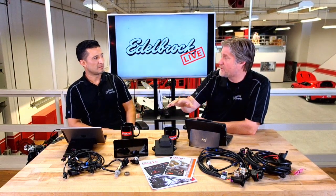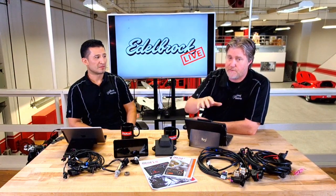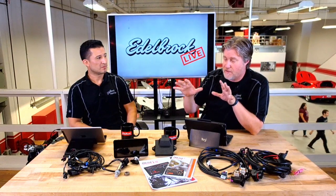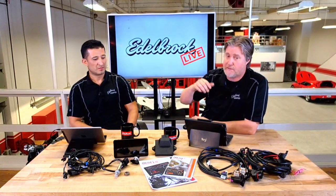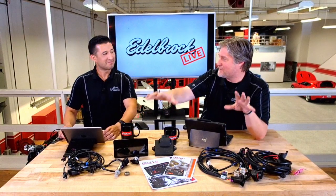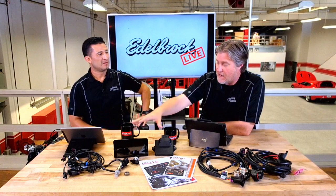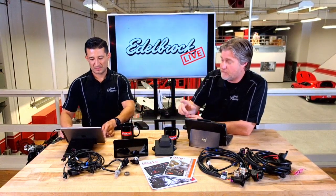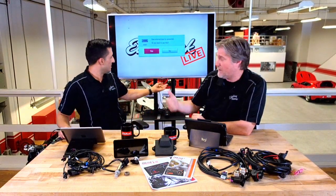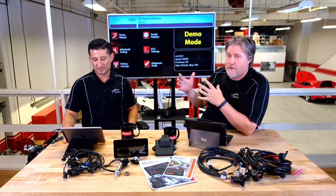It's got the self-tuning function, just like our regular ProFlow 4 kits — it's actually the same hardware used on our ProFlow 4 kits with our intake manifold and all the other stuff. It's really that same software, just tailored for the engine swap guys. Eddie can go into some detail about the eTuner software, because what's really neat is the combination of the ECU and what the tablet can control, and it's wireless — there's no need to hook up any cables.